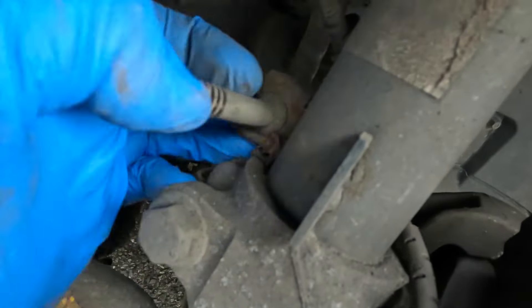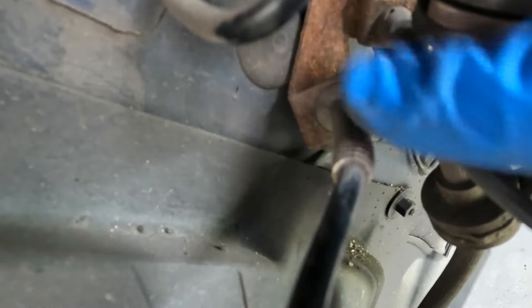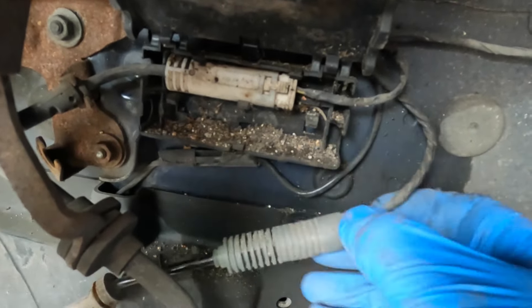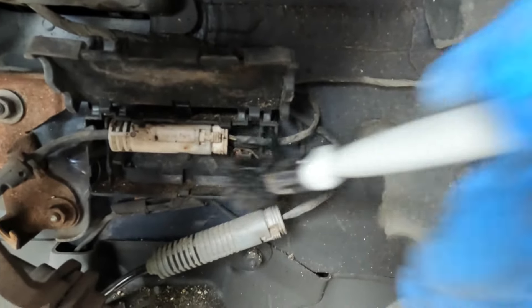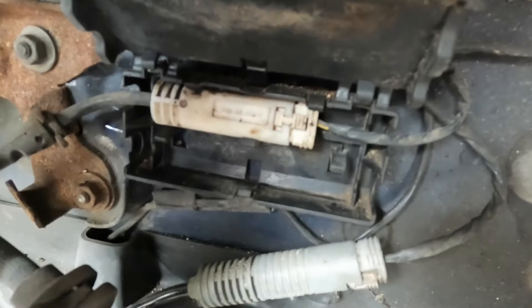Now I need to release this — which came free nicely — and the same from here. This connector comes out of here. I'm just going to clean this up because there's a lot of muck in there. That is much cleaner.